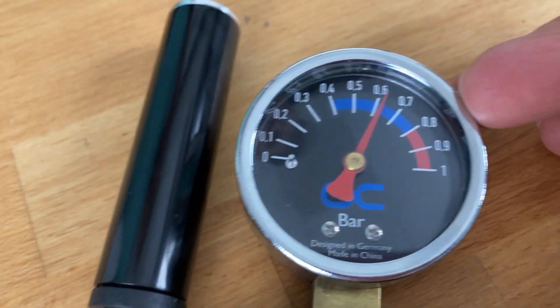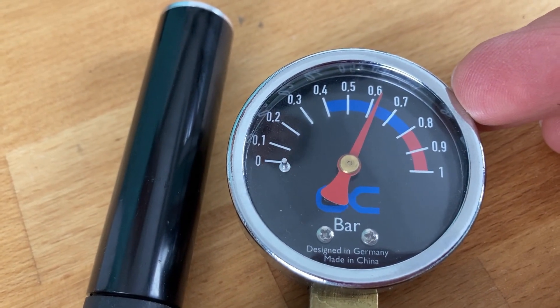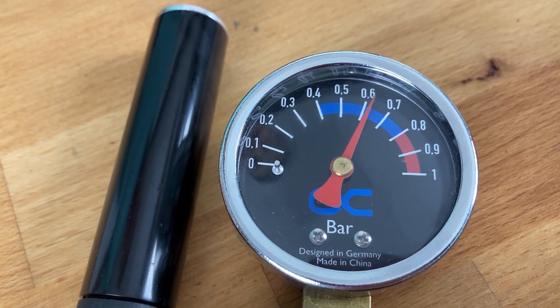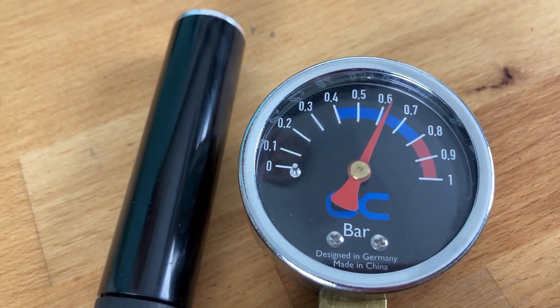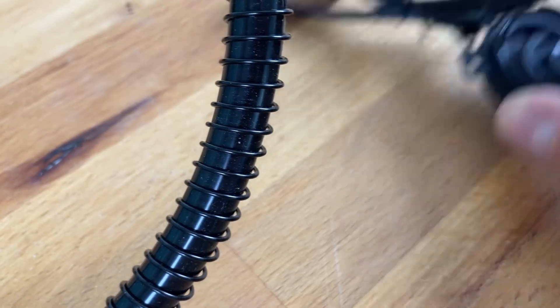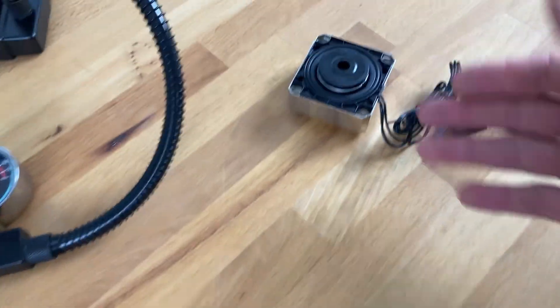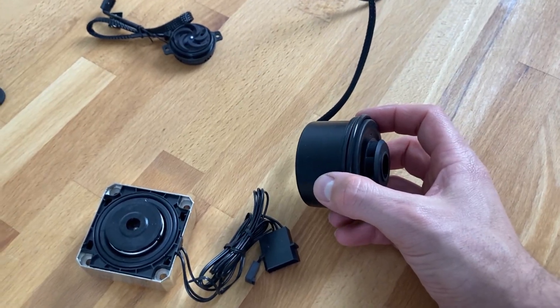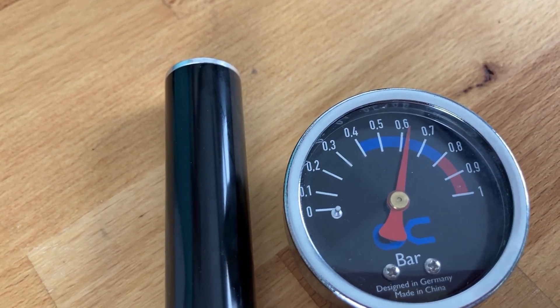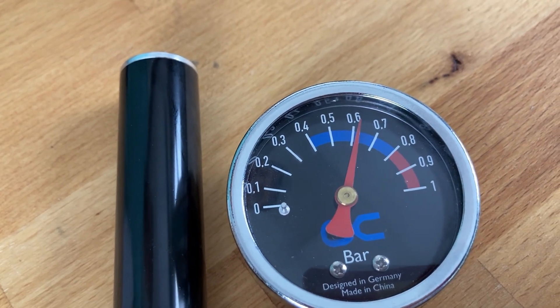0.8 bar is supposed to be the maximum, because the radiators and components are tested to that point; anything above can be critical. To put that in context: a typical pump has below 0.1 bar, a stronger one 0.2 to 0.3 bar — that is about two to three meters of head. Even with the strongest pump you would end up at 0.3 to 0.4 bar, and with more components the pressure is even lower.